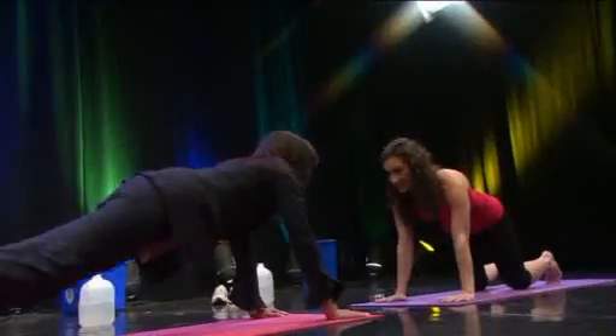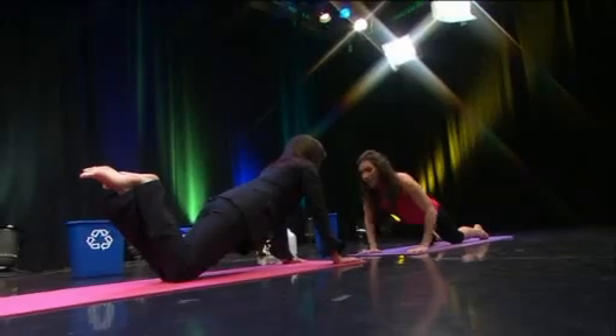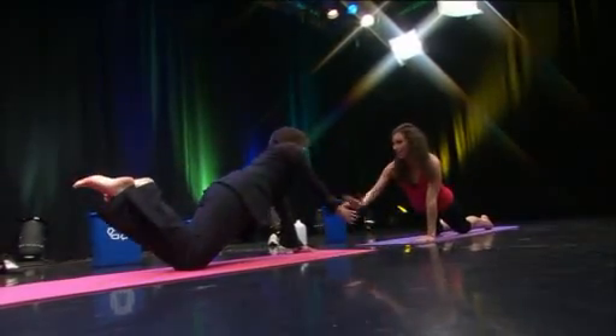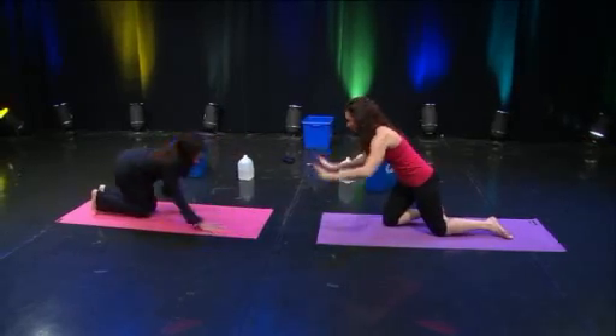You can also do this on your knees. If your back is hurting, lower onto your knees, shift forward, then lower down, breathe out, and clap. It's a progression — work up to the full push-up.